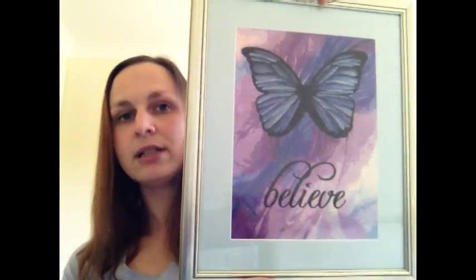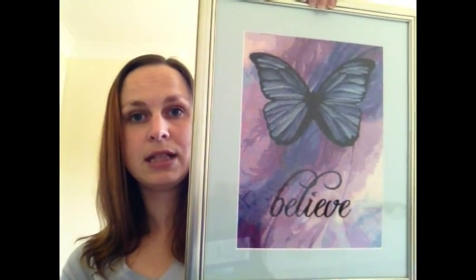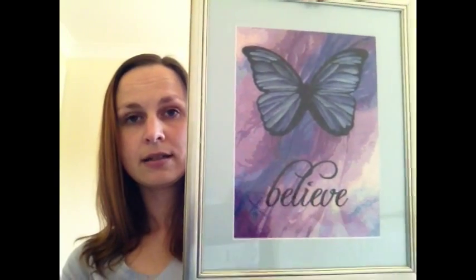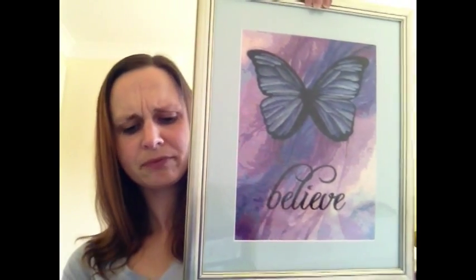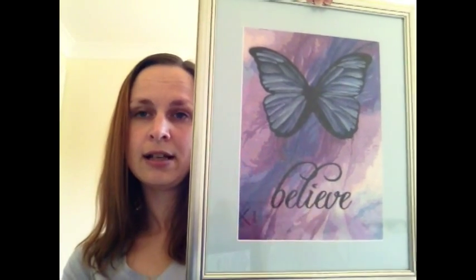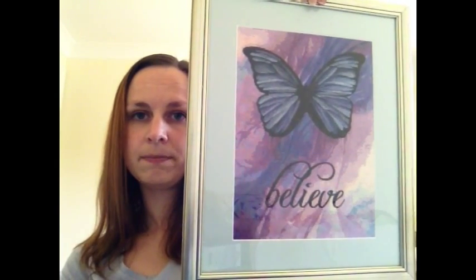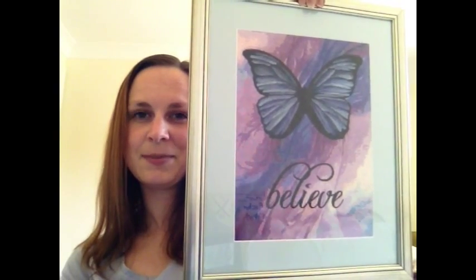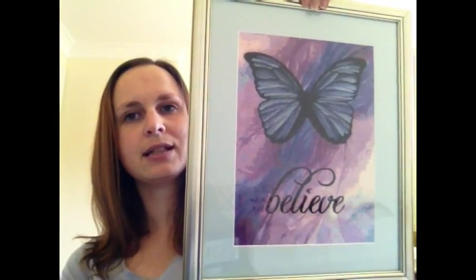It uses all the charted threads — the only thing I would have changed is that this chart has Kreinik in it, so I would have changed that to Petite Treasure Braid, but that's the only change. I started that one in July 2011 and finished it in October 2011. This one's a quick stitch — I think there are about 29,000 stitches in it. As far as Heaven and Earth Designs go, it is a quick stitch.